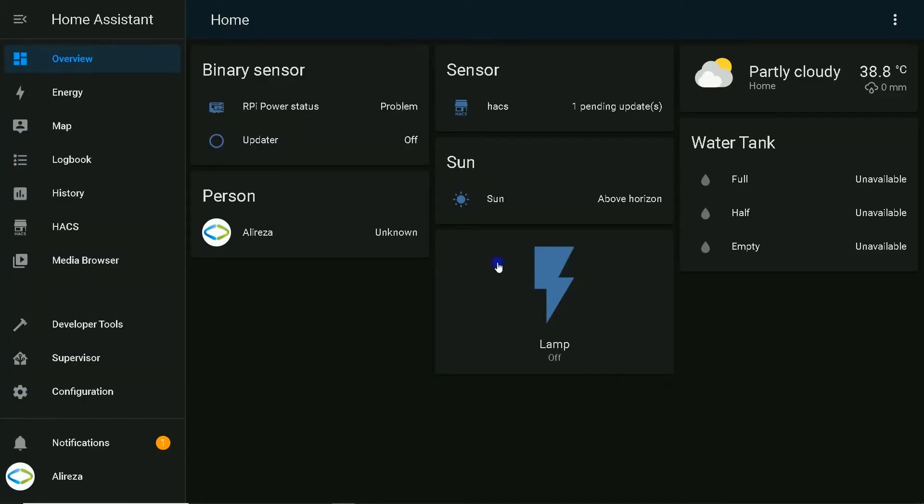I have created a switch in Home Assistant to control GPIO12 of my ESP32 development board. A link to the video about creating switches is in the description. The switch itself can't do anything, but by using a low-level trigger relay module we can control appliances like lamps.